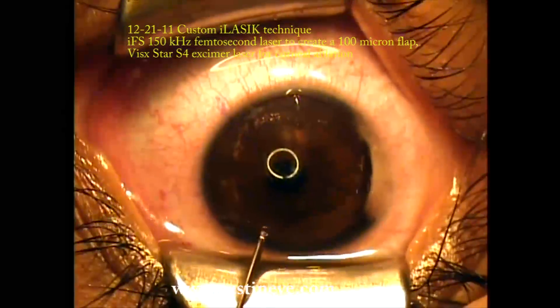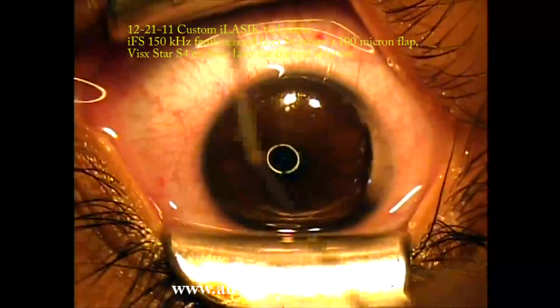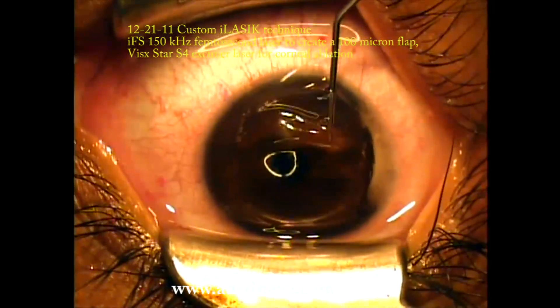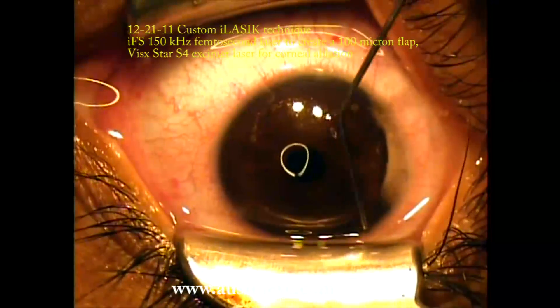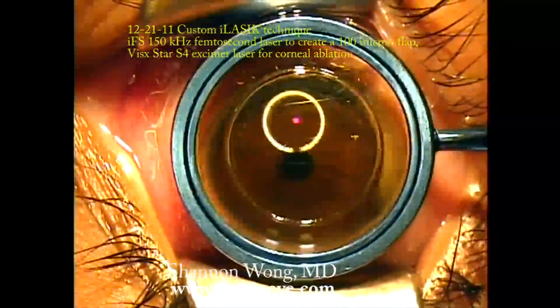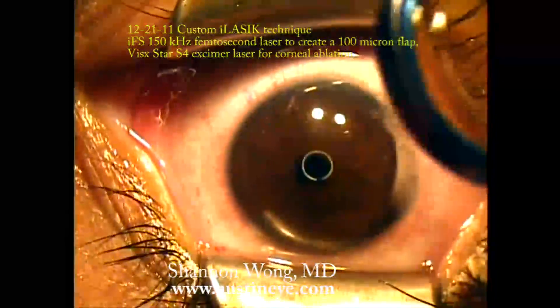I'll then direct my attention at the gutters of the flap to make sure they're adequately realigned, and then I'll realign the marks of the optical zone marker that was placed at the nasal part of the flap. This is a temporal hinge and I pre-marked the nasal aspect of the flap before I lifted it and I'll re-approximate those marks. By sweeping with a cannula on the top surface of the flap, I have realigned the ink marks, and then I'll use a Johnston flap applicator made by Rhein Instruments to massage and essentially squeegee the flap so it's nice and smooth and well positioned.